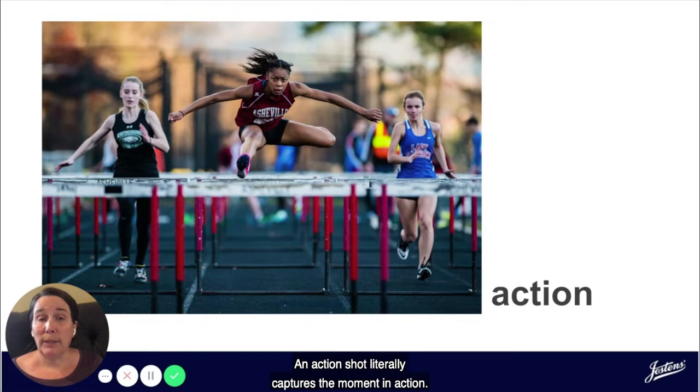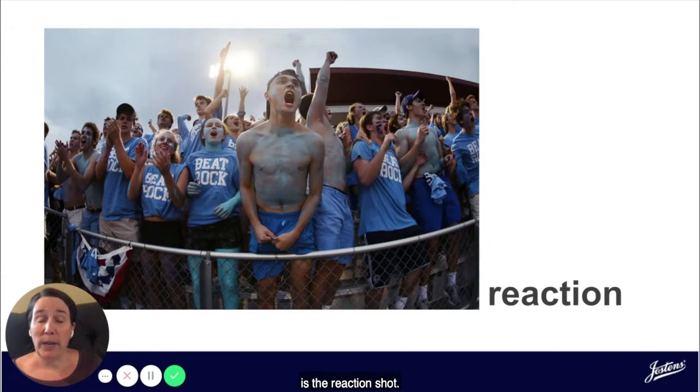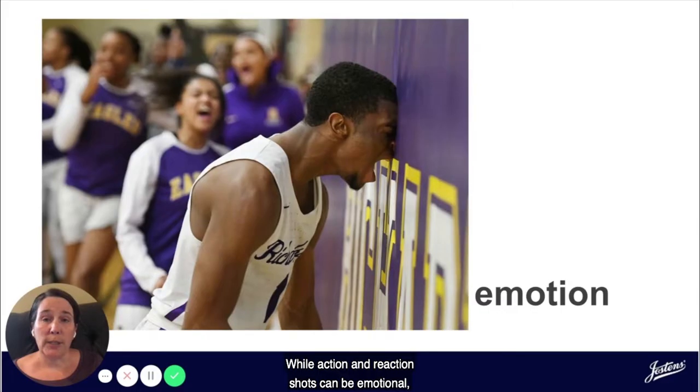The first is an action shot, which literally captures the moment in action. On the other side of action is the reaction shot. This captures action from a different perspective — usually the spectator, the fans cheering in the crowd, or someone looking on as the action is taking place. The third type of photojournalism image is called emotion. While action and reaction shots can be emotional, the emotion shot aims to connect the viewer with the subject of the photograph through their emotions.